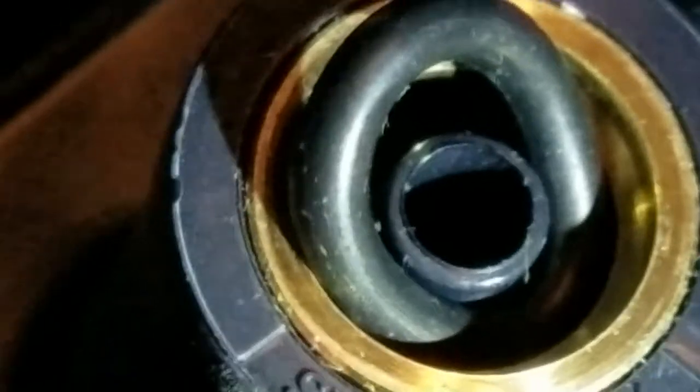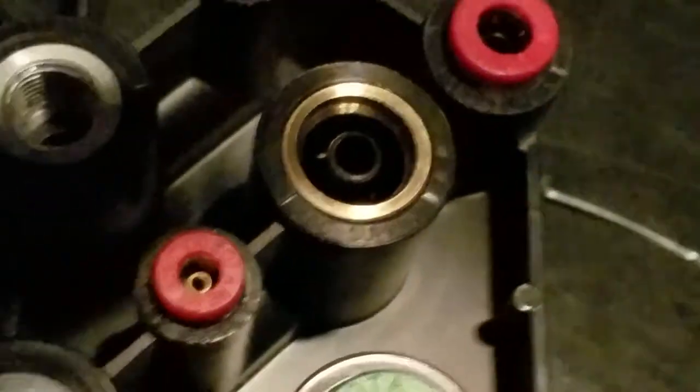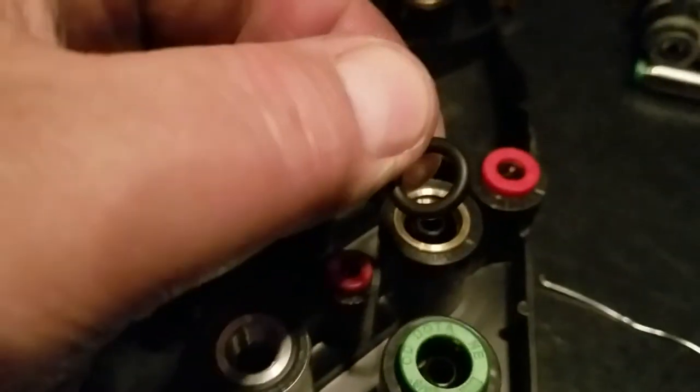There it is — you see that? The o-ring popped right out of there. Let my camera calm down a little bit here. You can see that little o-ring came out of there. I'm going to set it right there.